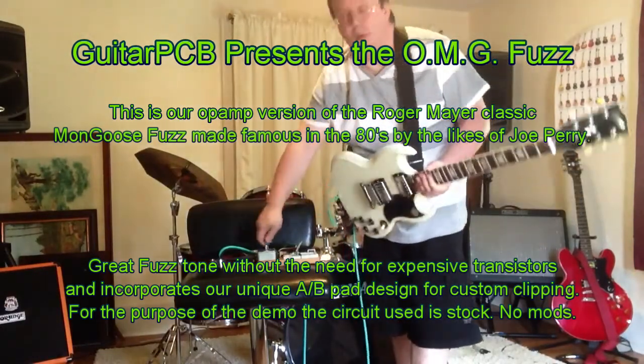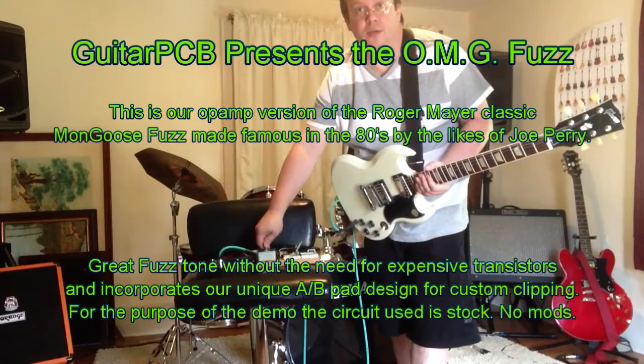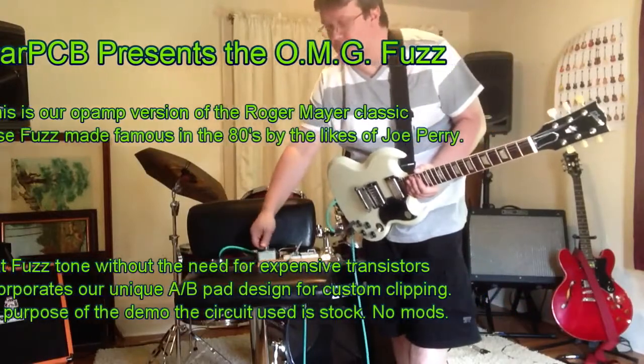I got the fuzz here set on about 1 o'clock and the volume is around the middle, and the sensitivity control is in the middle. Let's see what we got.